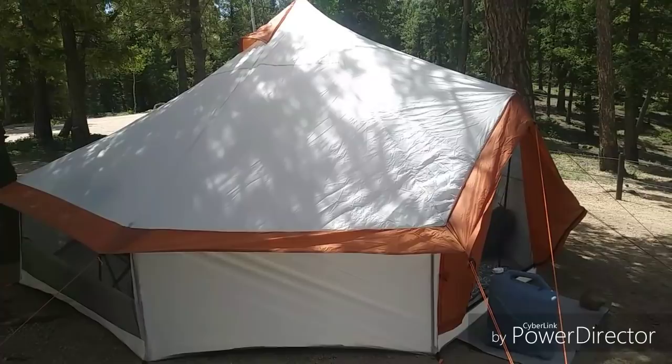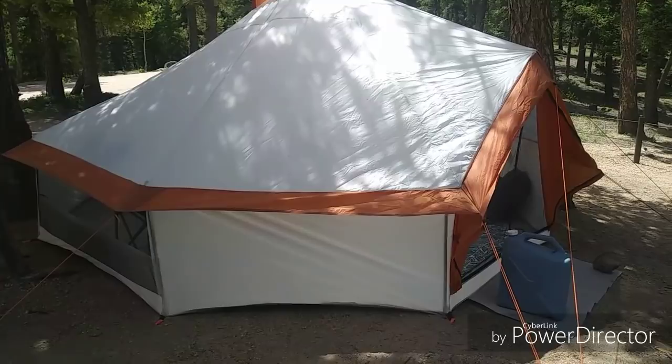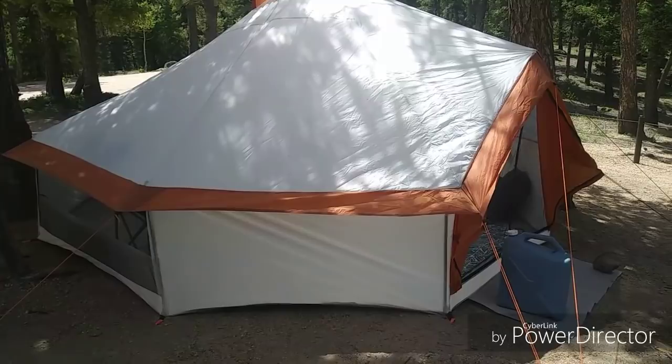That is the Ozark Trail eight-person yurt — it's a little bit like a Mongolian hut. So far it has worked beautifully. I'd highly recommend it for long-term camping, picnics, concerts, or festivals. It's basically your own little room — it doesn't even feel like a tent.